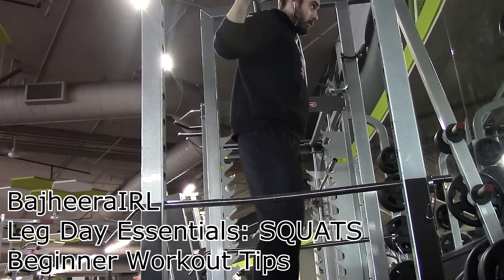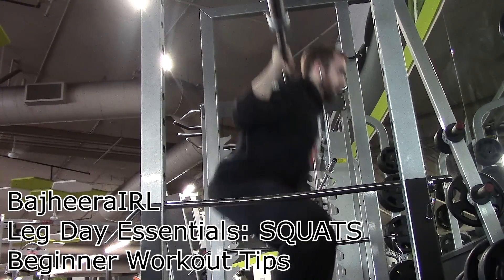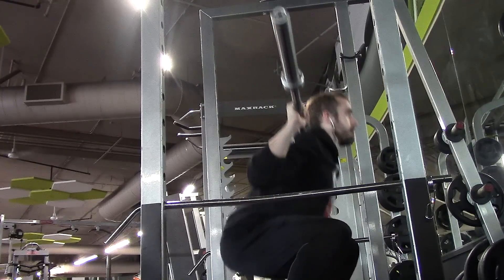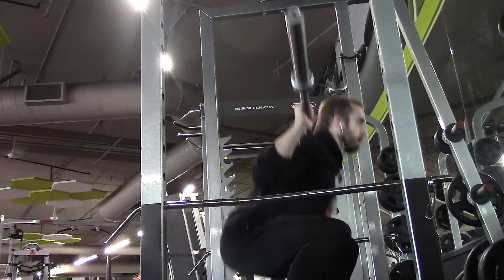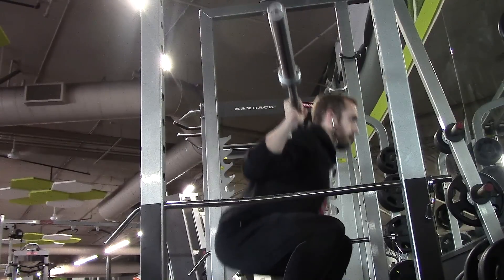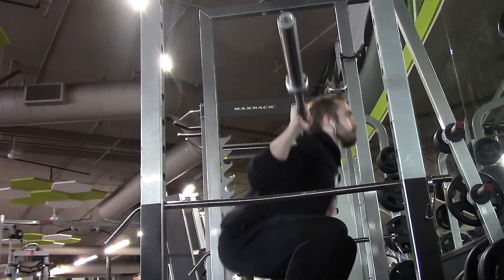Hey, what's up guys, Bajira here. Got another beginner workout tips video for you guys. This time we're gonna be going over a leg day essential exercise: squats. Squats definitely target your legs — they're gonna involve your butt, your hamstrings, your quads, your hip flexors, just about everything that you could want in terms of your leg training.